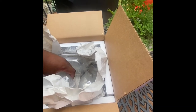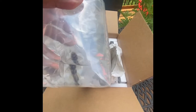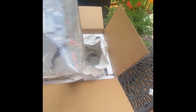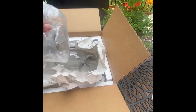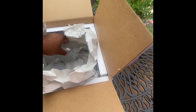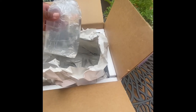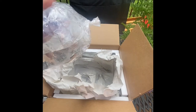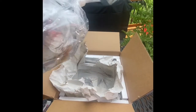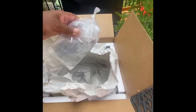Here's bag number one, bag number two, and here's the third bag. They're all alive and doing well. After I float them, I'm going to put them in a little container so we can see them a little better before I add them into their quarantine tank.